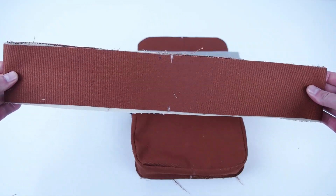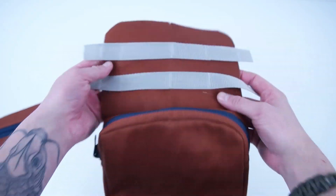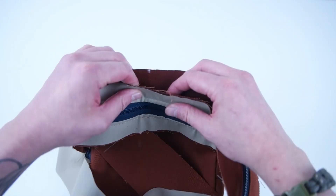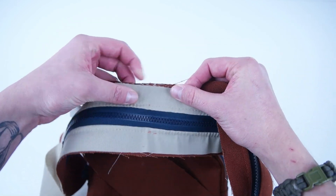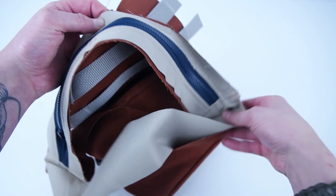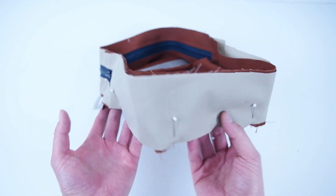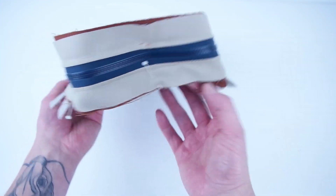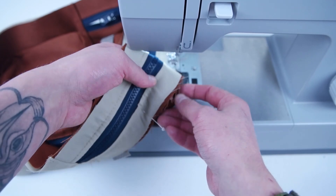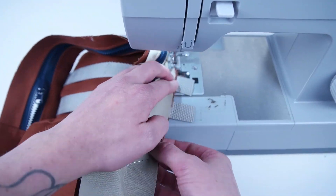Grab your main panel and your side panel. Mark the centers on both and line those up, pinning all the way around the outside edge. Don't forget to add your main panel lining — in the video I forgot to add it on, but all you have to do is add it to the back of that main panel. Then go ahead and sew along that entire outside edge. This part can be a little tricky, so definitely just take your time.